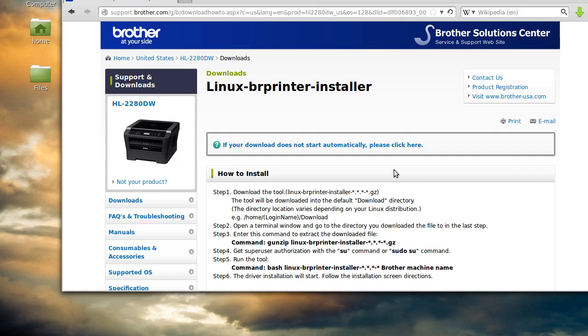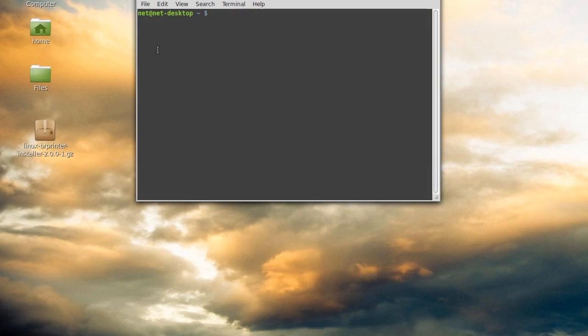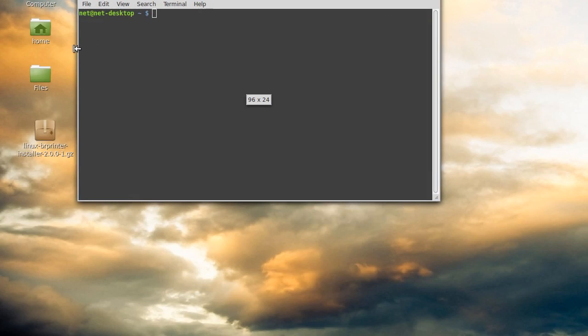This screen also has the install instructions — they're basically the same thing I'm going to show you here — so I can go ahead and close that. Now just locate that file. What I do is move it to the desktop. The reason I do that is it makes it a little easier to find things. You'll see why when it's done, because it's going to create a whole bunch of junk you don't need, and you can just delete it. Now that we have that on the desktop, notice that the file has a .gz on the end of it — that just means it's a zipped or compressed file. We're going to open up the console window and unzip that file first so that we can install it.